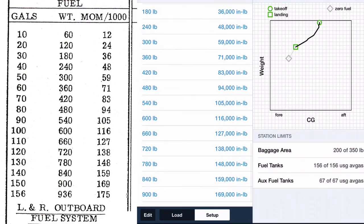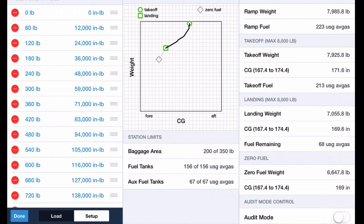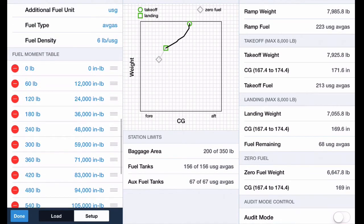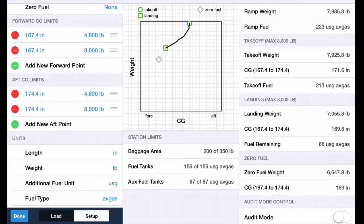Hitting the edit button at the very bottom lets you add additional sections to the envelope. Up here for the forward and aft CG limits, I currently have a square box because I only have two points for each boundary. If your envelope has a different shape, you simply add additional forward and aft points and you end up drawing your own envelope — just like it looks in the owner's manual.